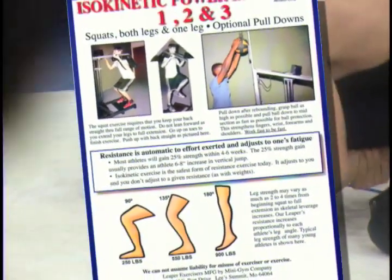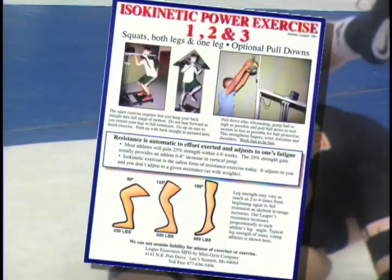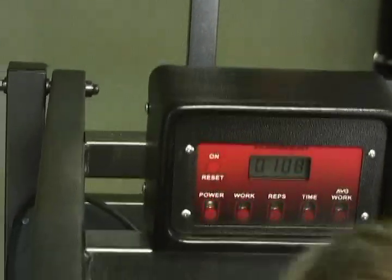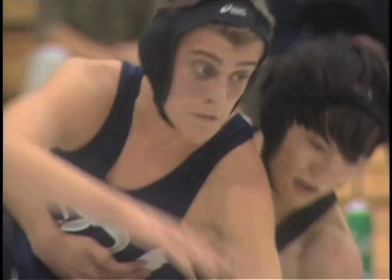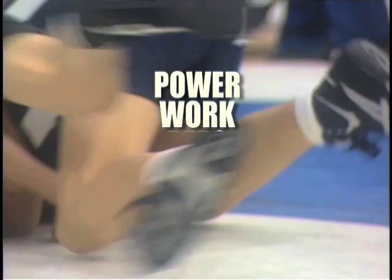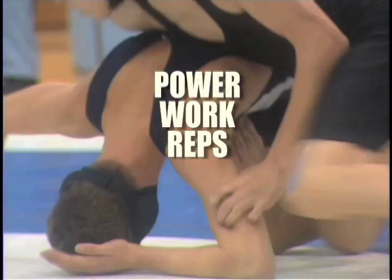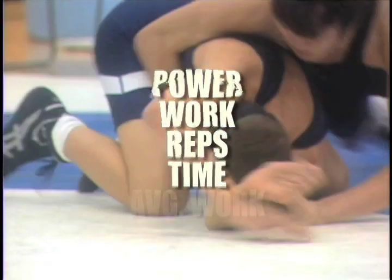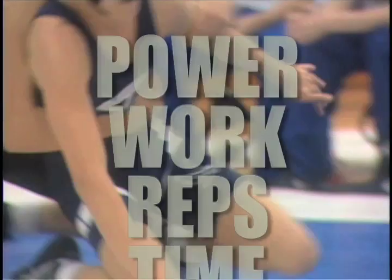With each Athletic Leaper Model 16H, we provide a full set of five wall training charts with a recommended program. Our LCD monitor provides five important readings to motivate athletes: one, power generated for each rep; two, total workout of all reps in foot-pounds; three, rep count; four, exercise time; and five, average work — the number of reps divided into total work number.